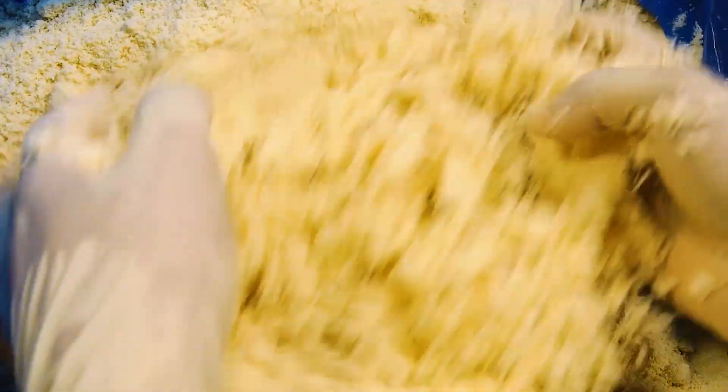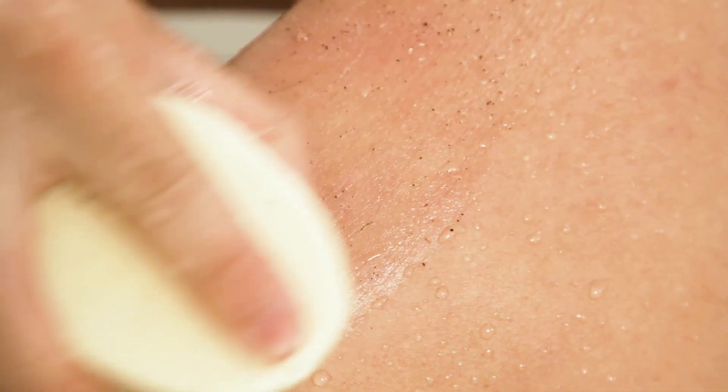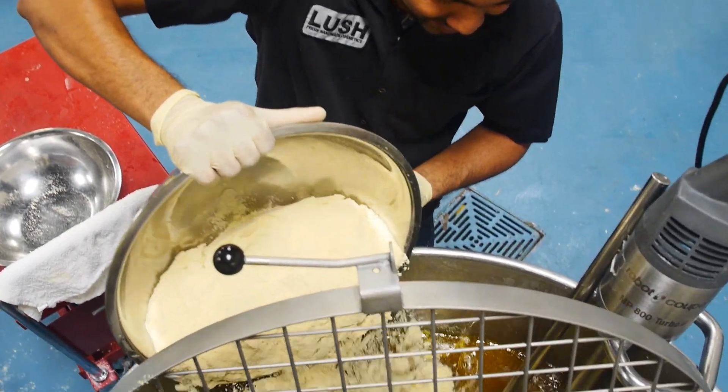While the cocoa butters are melting down, Madhu is going to prepare the ground almond and the coconut shell and that's what's going to exfoliate your skin. We love using natural exfoliants — no plastic beads here.